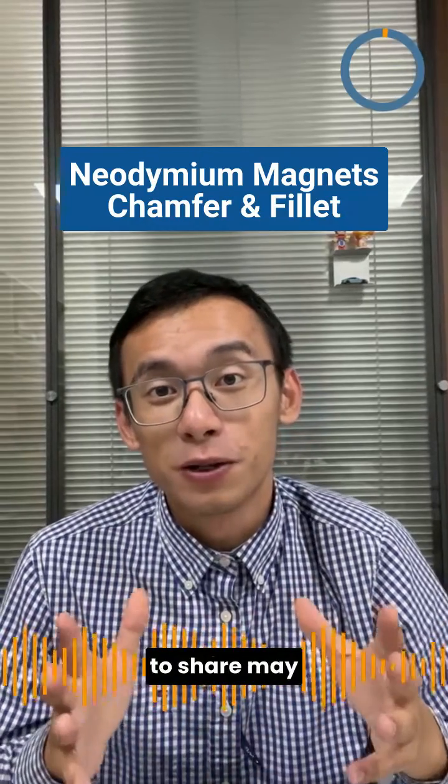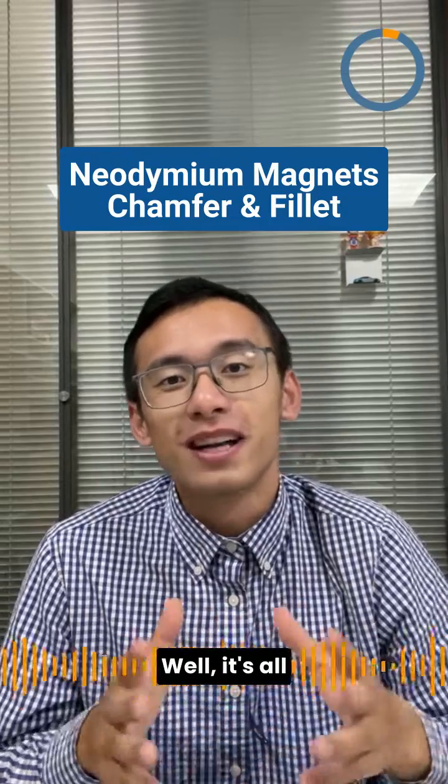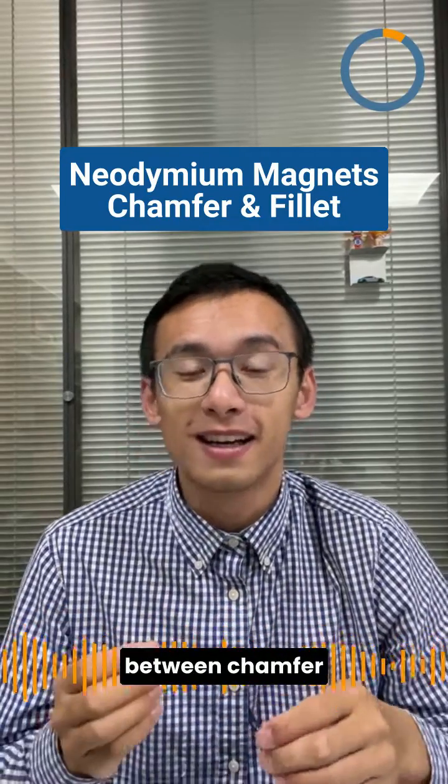In this episode, what I'm about to share may not be crucial, but definitely fascinating. It's all about the difference between transfer and fillet.